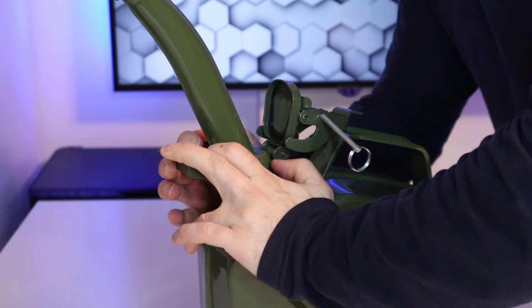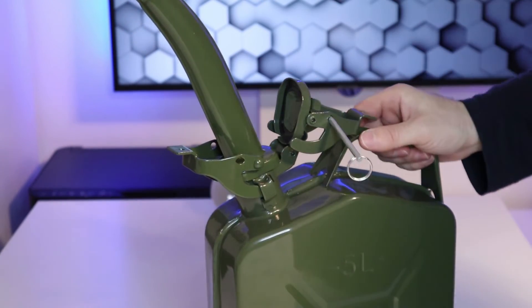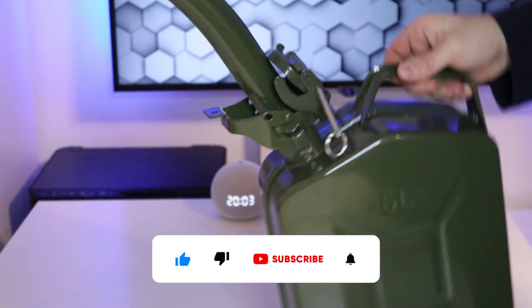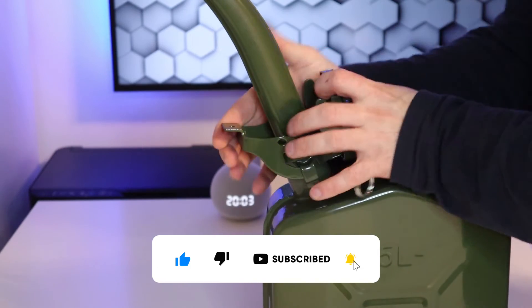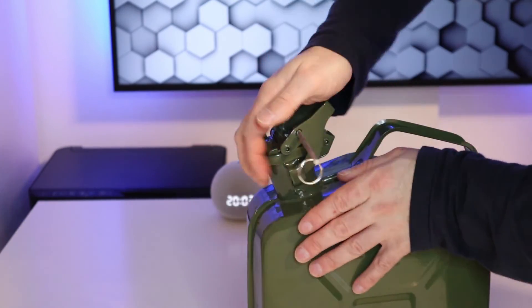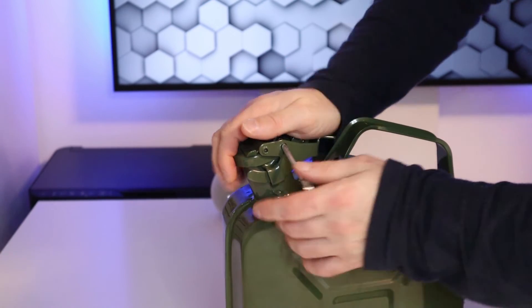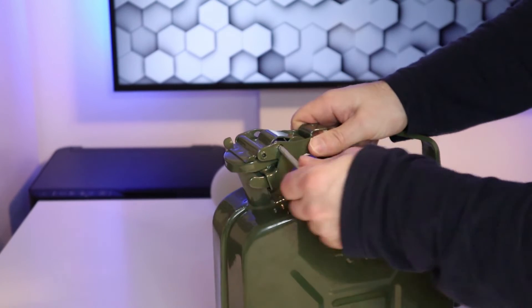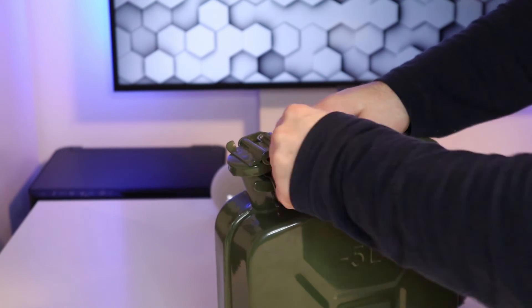Push the clamp down firmly so it creates a good seal, then you're ready to use. Once you've finished pouring the fuel, just repeat the process and put the lid back on. If the silver bar won't go into position, just lift the clamp up slightly and you can wiggle it into position and the clamp will go in.